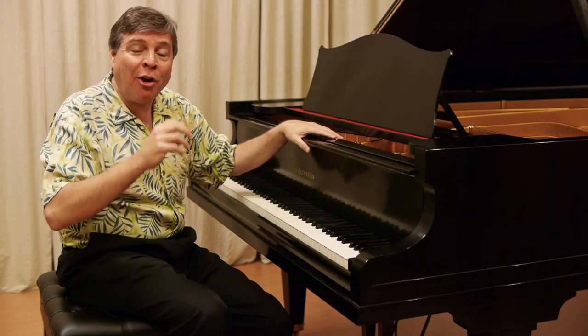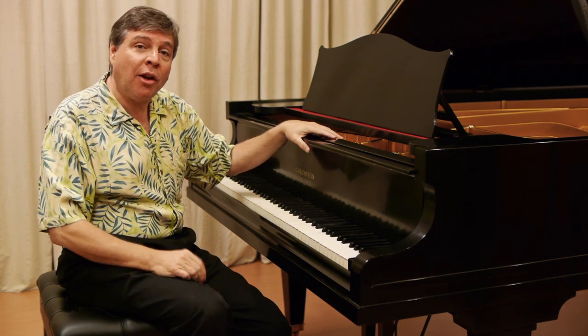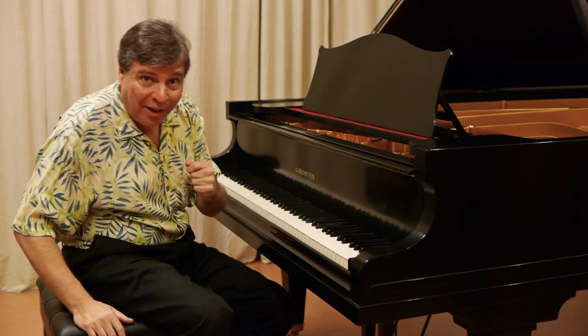I wanted to hear this piano. I'm going to start off with a little bit of Beethoven. This is an excerpt from the Opus 10, Number 3, D Major Sonata.